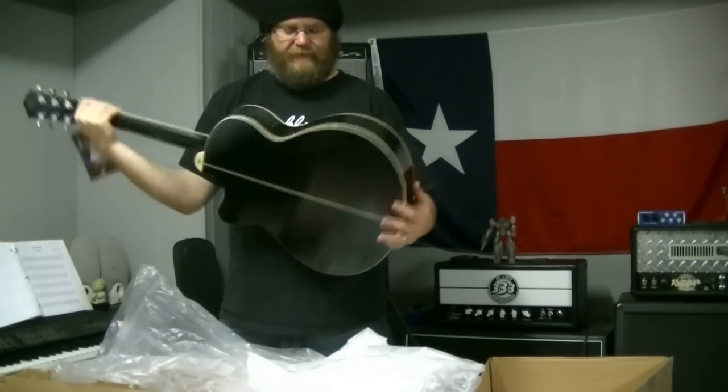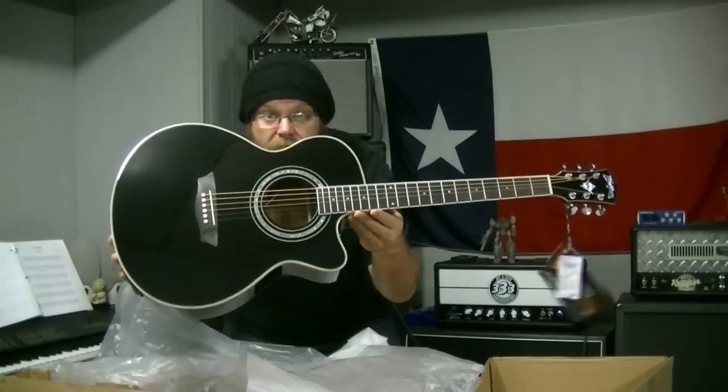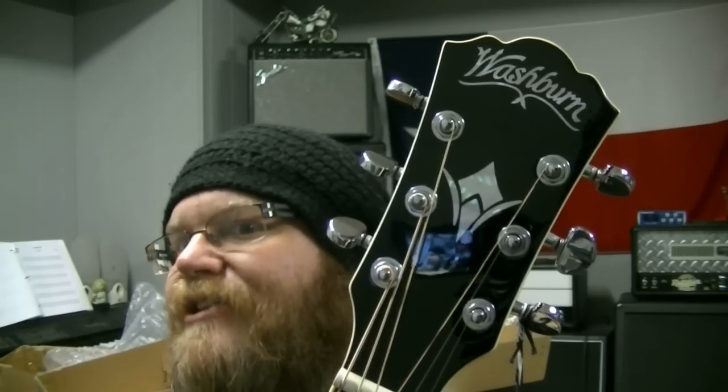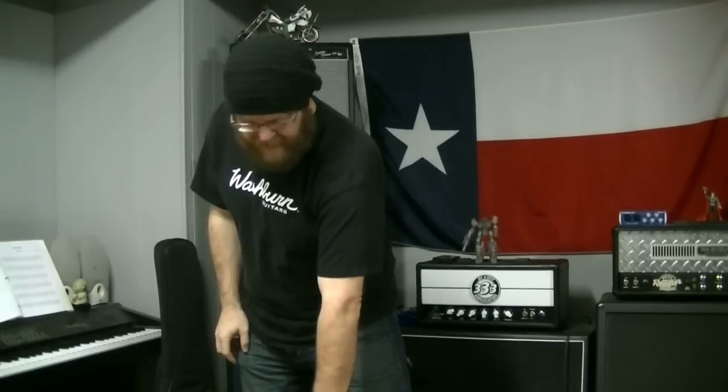Washburn EA-12B — for black, I mean black. Alright, let's see what else we got. We got a couple of Washburns I've never ordered before, so this should be cool.